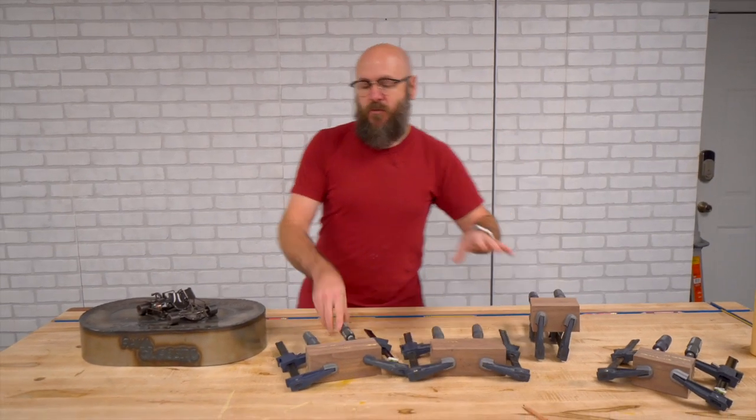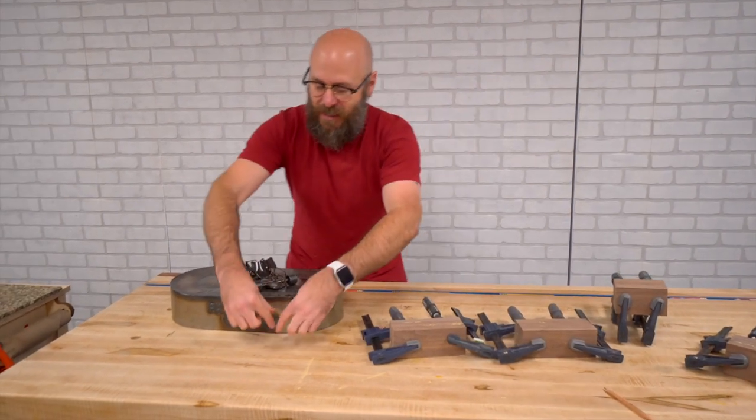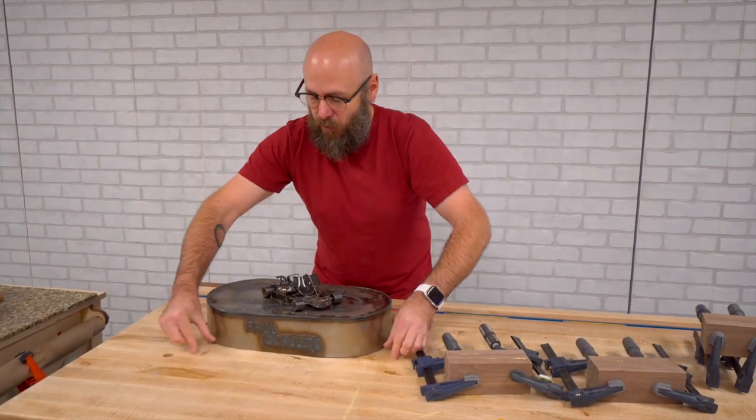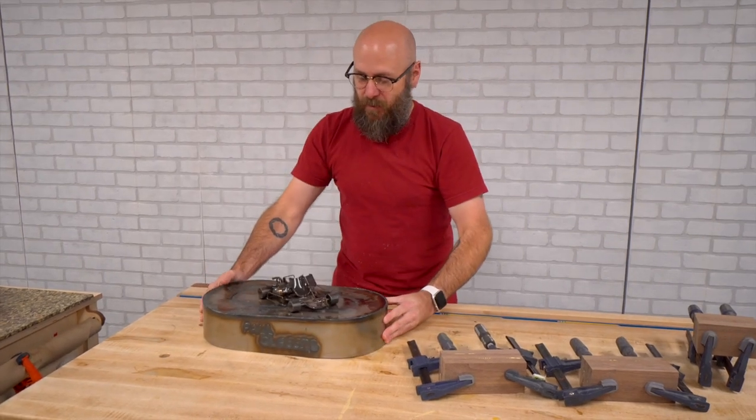We've got all the pillars glued up. While those are drying, I'm going to work on the top tier of the base. I think I'm going to use walnut plywood and cut it to the profile of this top piece. I'm going to use a compass to draw that profile, cut it out on the bandsaw and then edge band it.